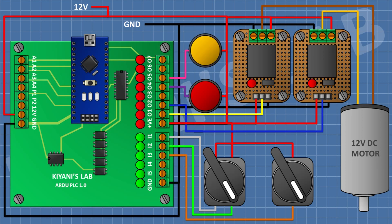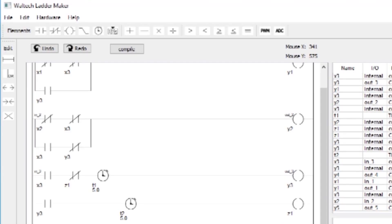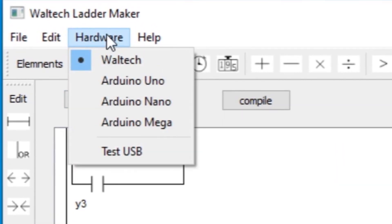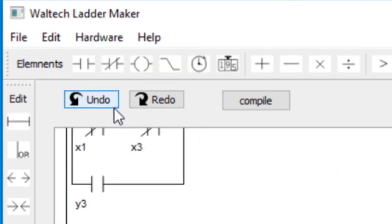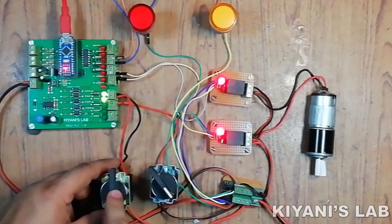We have done the connections. Let's upload the program to the PLC. This is the program we're gonna upload. First go to hardware and select Arduino Nano, after that click on compile — this will upload the code into the PLC. Our code is uploaded, so let's test the project.